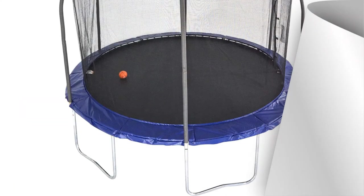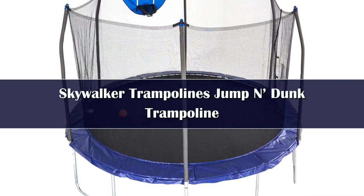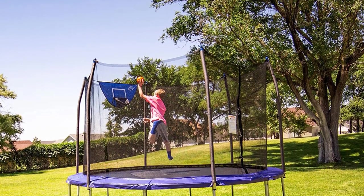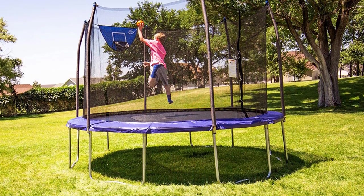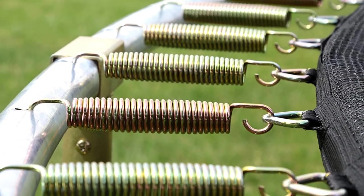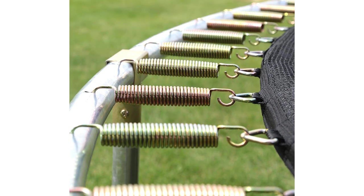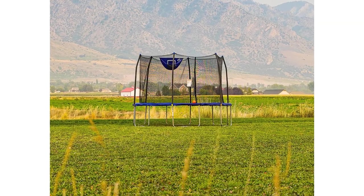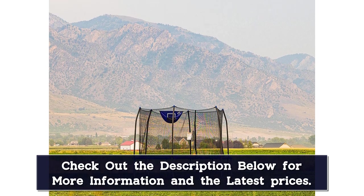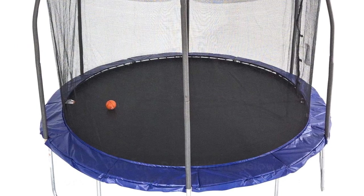Number 3: Skywalker Trampoline's aptly named Jump and Dunk Trampoline is designed to make all your real-life NBA Jam dreams come true. The generously sized 12-foot frame features a 10-foot jumping mat and 72 spring coils to give your assisted slam dunk some serious height. A tall, no-gap mesh enclosure makes sure everyone stays on the mat. With a galvanized steel frame, it's also UV and weather-resistant for all-season outdoor durability. At more than 130 pounds, this model is heavy. Still, many users note how easy it is to assemble, even with just one person. The 3-year frame warranty is on par with most other trampolines we've seen this year. However, given the sub-$250 price tag and overwhelmingly positive reviews, it's no wonder this model is an Amazon bestseller.